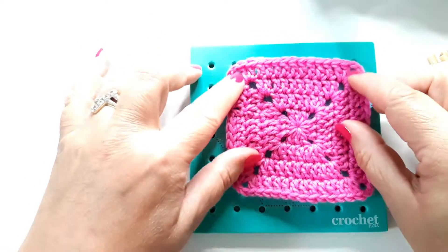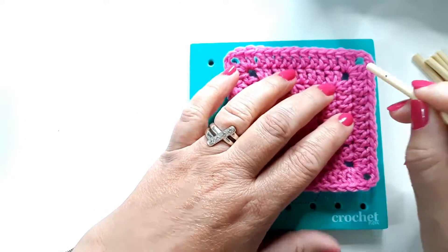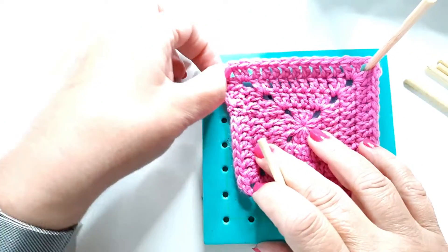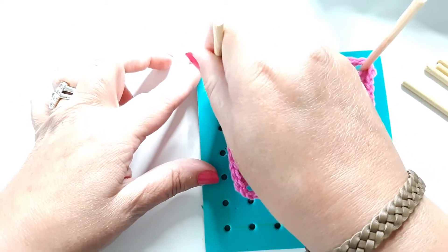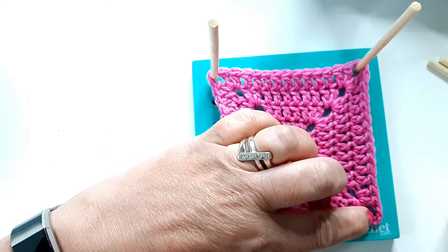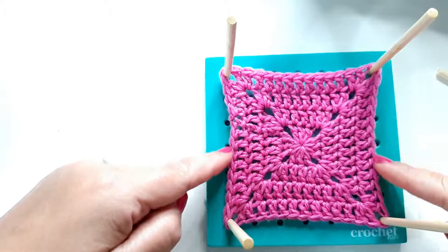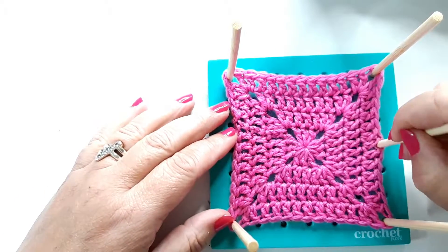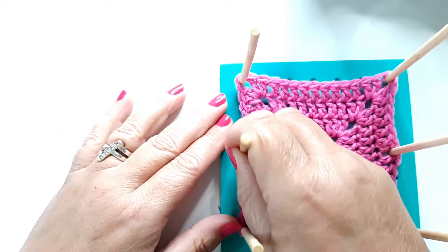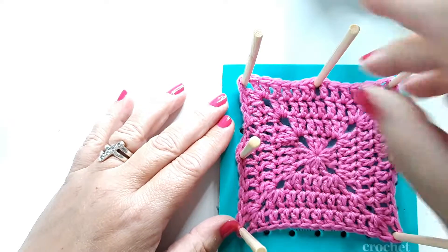I want mine to stretch from those two corners, so I take one of the pins, put it through the stitch and into that corner, do the same on the other side, then pull out and get all four corners equal. If it starts to bow in the middle, just find the middle and pull out, one at the top, until all four sides are covered.